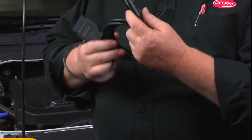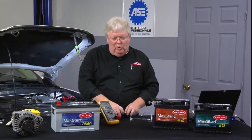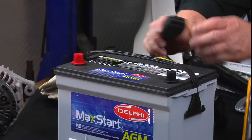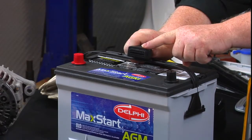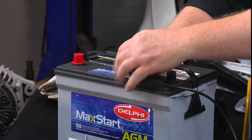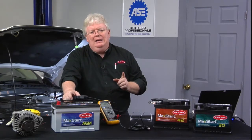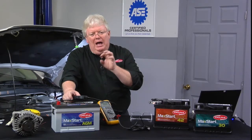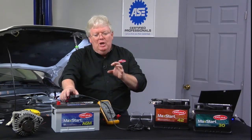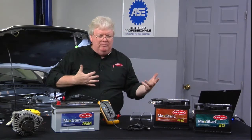I'll plug this into a boost box, and then the other end will go into the DLC. So if I plug this into my boost box — this is a DLC type connector — and I plug that into the DLC, in essence I have put the power from my boost box into the car's hot all the time and ground circuit. So I don't lose B plus memory when I take that 12 volt battery out of the vehicle and swap it out.